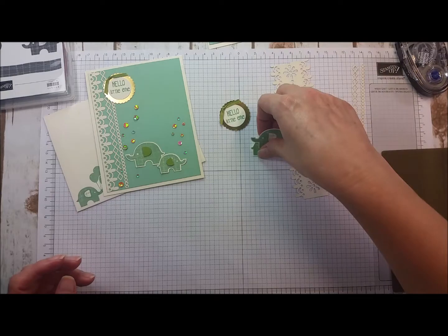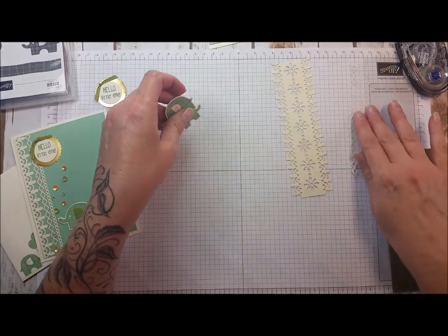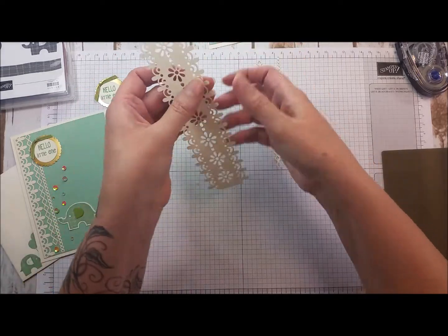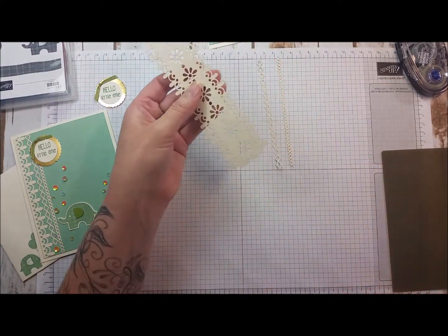These are some die-cut images that we had. The only thing I did was take these two off because I wanted to make some of the fun shapes, and then I also have this die-cut image — I wanted to just use the edge of one of these.